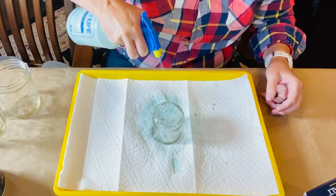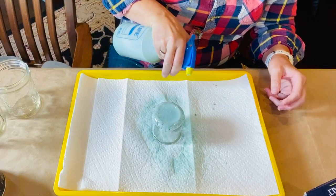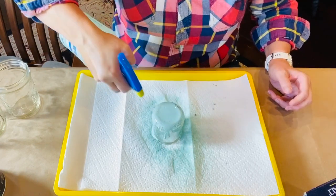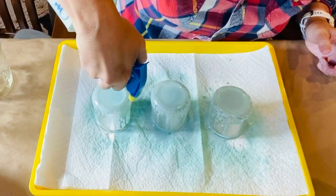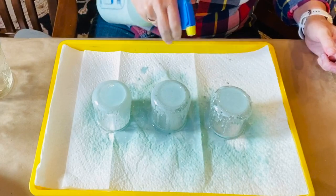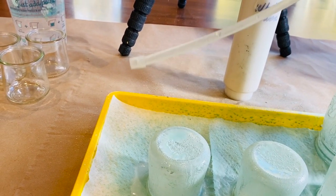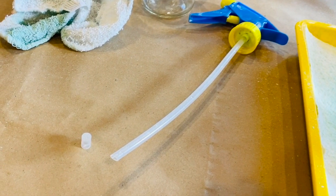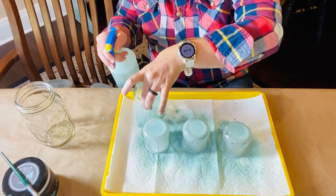I then just spray a light coat of the salt wash mixture over the jars. Sometimes the straws on the spray bottle come with a little filter on the end — you can remove that if your straw seems to be clogging frequently. I used three to four coats of the salt wash mixture, letting it dry between coats.